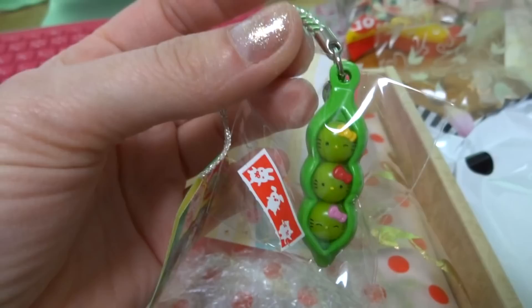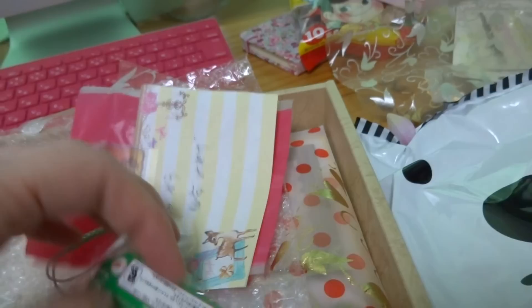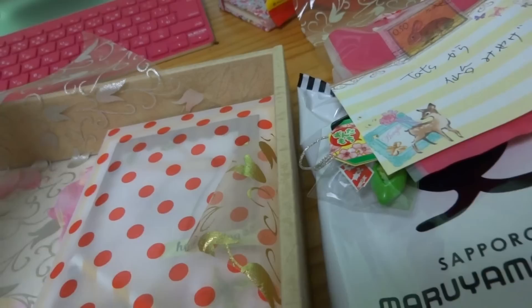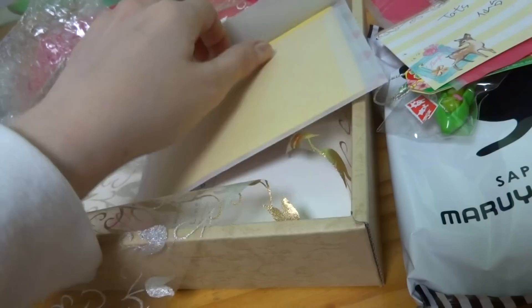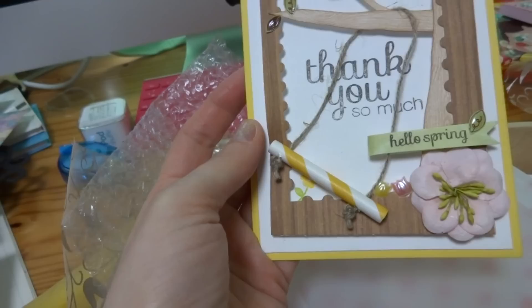It's like green peas and then each one is a Hello Kitty! She's so cute and I love how all the eyes are different. Super cute, thank you! I like the green — perfect for spring too. And then I'm still looking for the card — oh, this must be it. I love these envelopes — I think you got them from Daiso. Yeah, I love Daiso!